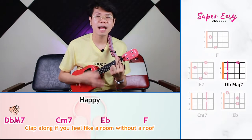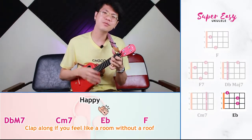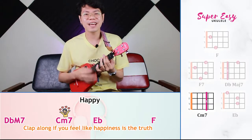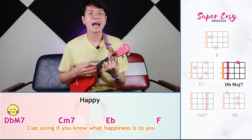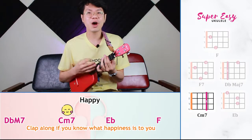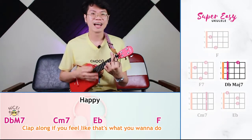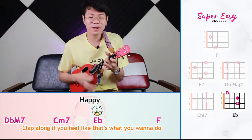Because I'm happy — clap along if you feel like a room without a roof. Clap along if you feel like happiness is the truth. Clap along if you know what happiness is. Clap along if you feel like that's what you want to do.